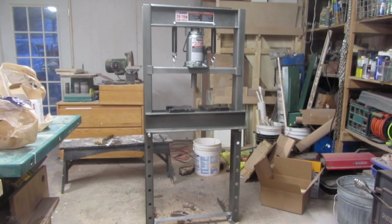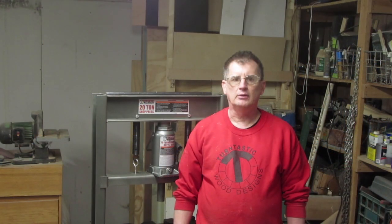At that time, I said one of the things I wanted to try was a 20-ton press from Harbor Freight, which this is. I finally, over a year later, cracked open my wallet and got this press. It's fairly inexpensive — it was under $200 — and it went together in about five minutes. It was really easy to put together and it's really easy to operate.